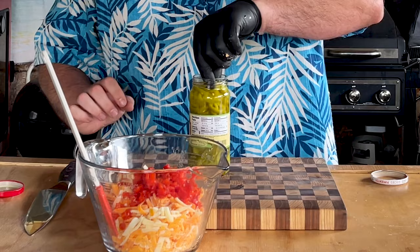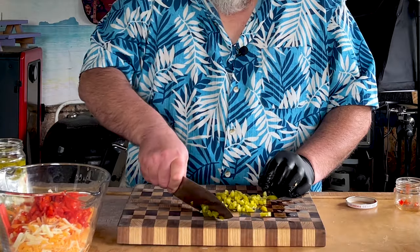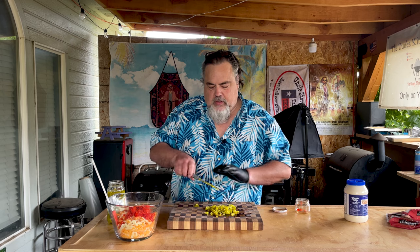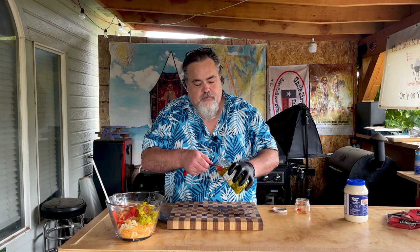Now I need about a quarter cup of pickled jalapeños. Couldn't find diced pickled jalapeños so I'm gonna have to eyeball this one a little bit. We're definitely gonna need some juice. Just gonna start dicing. I want these extra diced, just kind of like the pimentos are, so they don't really stand out when you look at it. It does call for two tablespoons of the juice from the jalapeños.